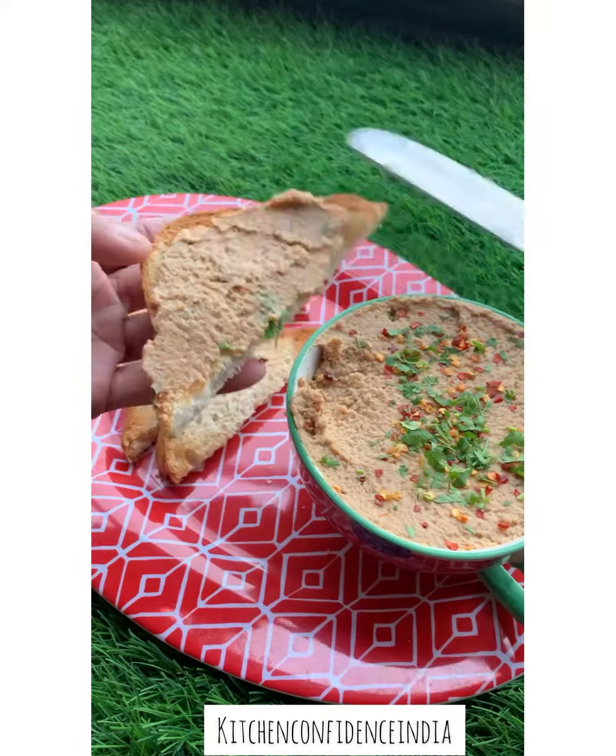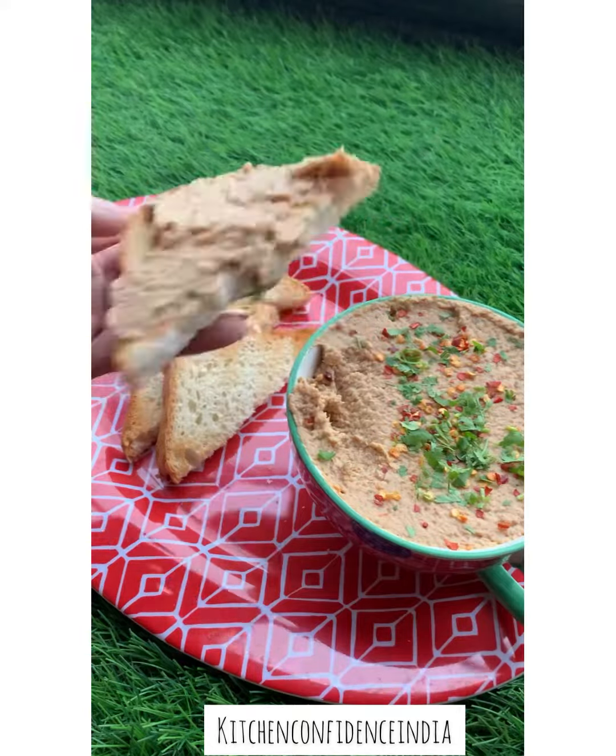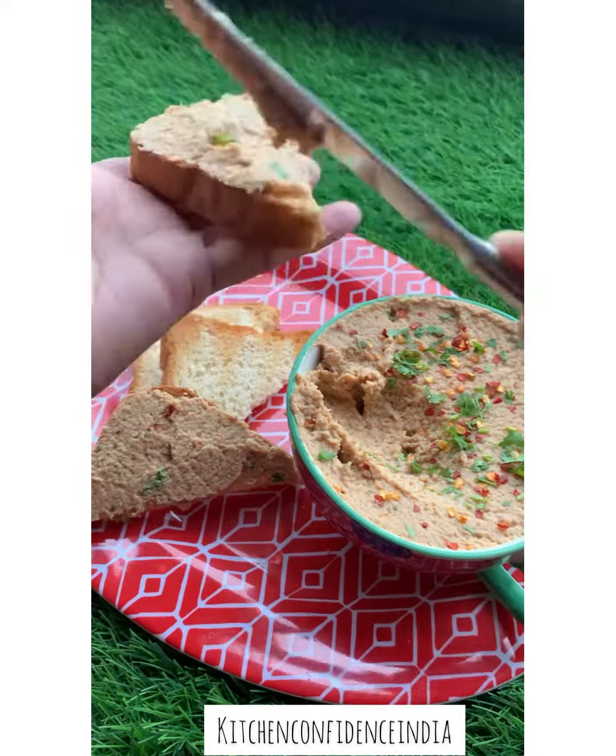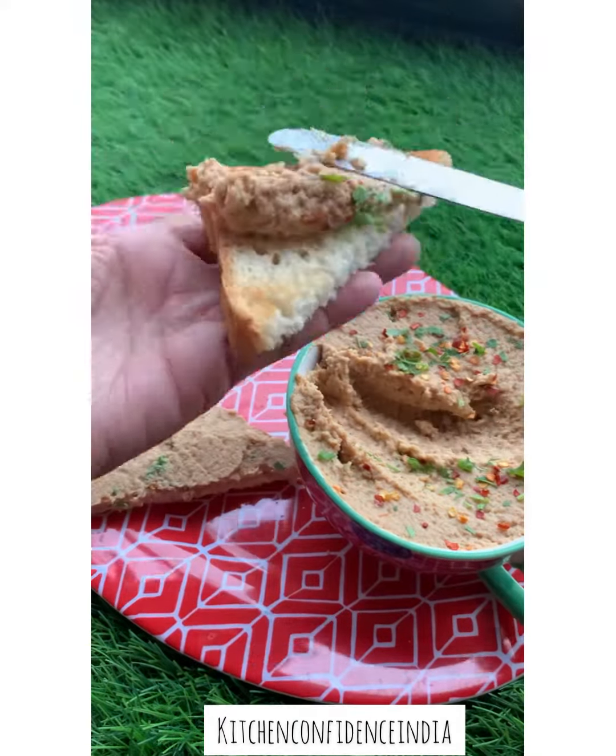You can have it with toast, with any kind of sourdough bread, with some crackers, with some veggies. It is a great thing to keep in the fridge — it lasts for almost a week.